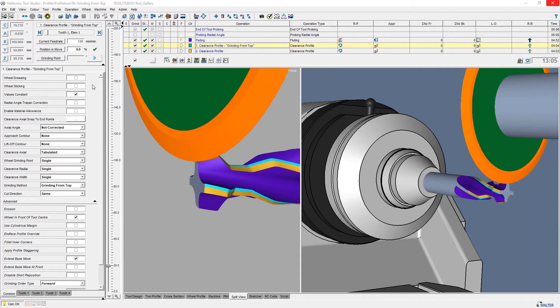For more complex profiles, we recommend the operation Clearance Profile. This operation allows us to select more options. One important setting is the grinding method: Grinding from Side, Grinding from Top, and 3.5.